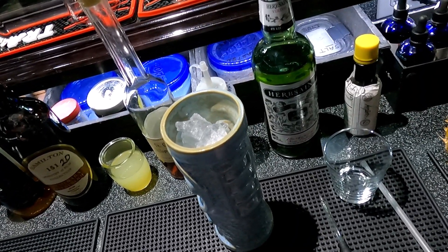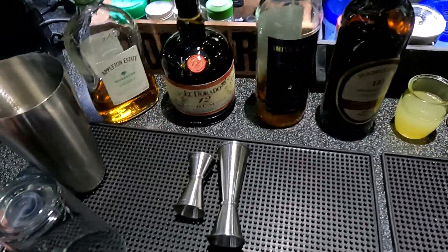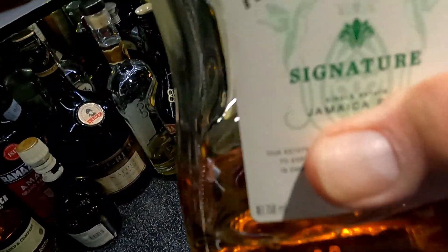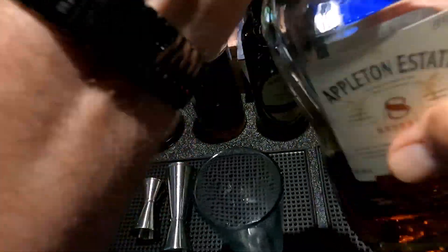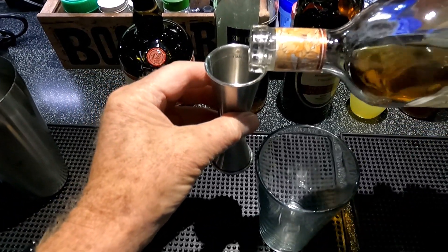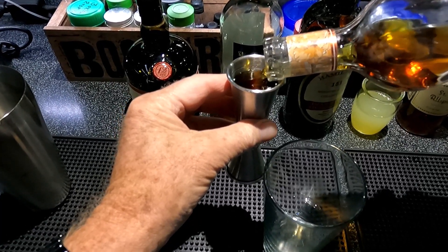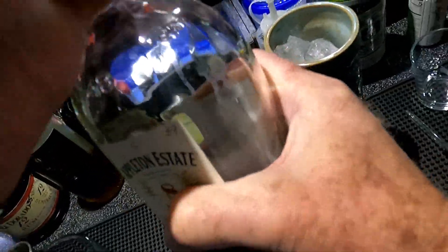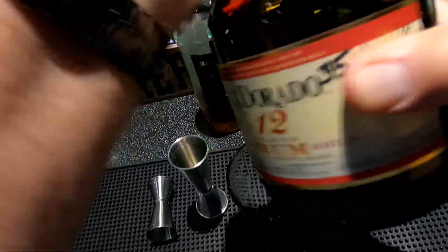It calls for one and a half of Appleton Reserve — I picked up the Signature Reserve, which is eight years old. And one and a half of those will pretty much last you quite a long time during the day. And three-quarters of Eldorado 12, which is a Guiana rum, 12 year old.